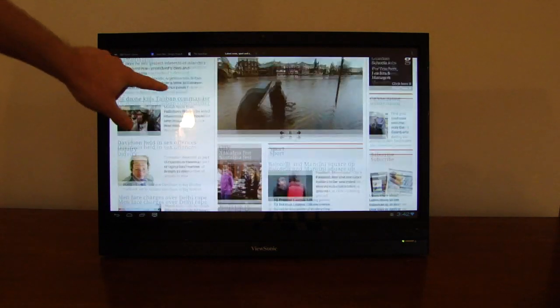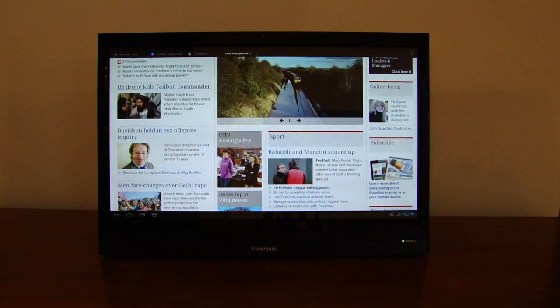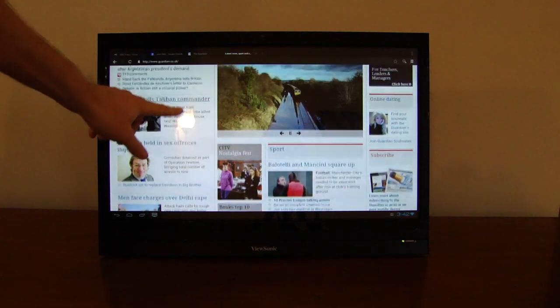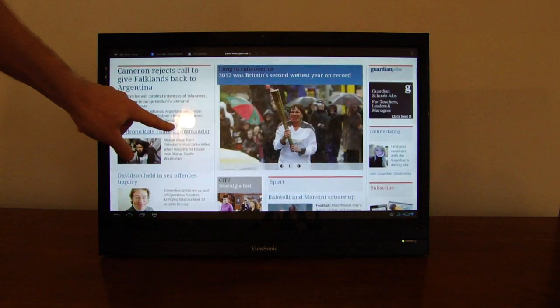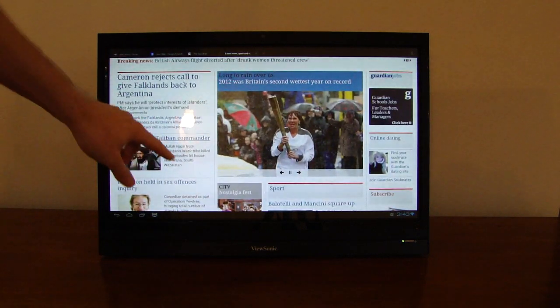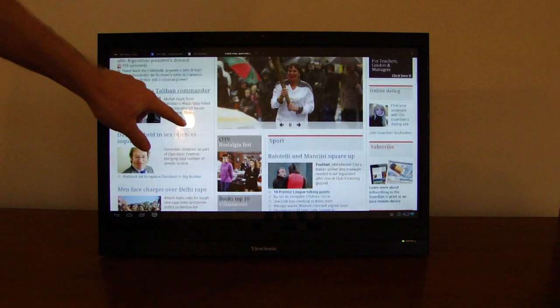While the fonts look good on this full-width rendering of the Guardian website, images are also scaled up. These are bitmap images and they don't look great scaled up.